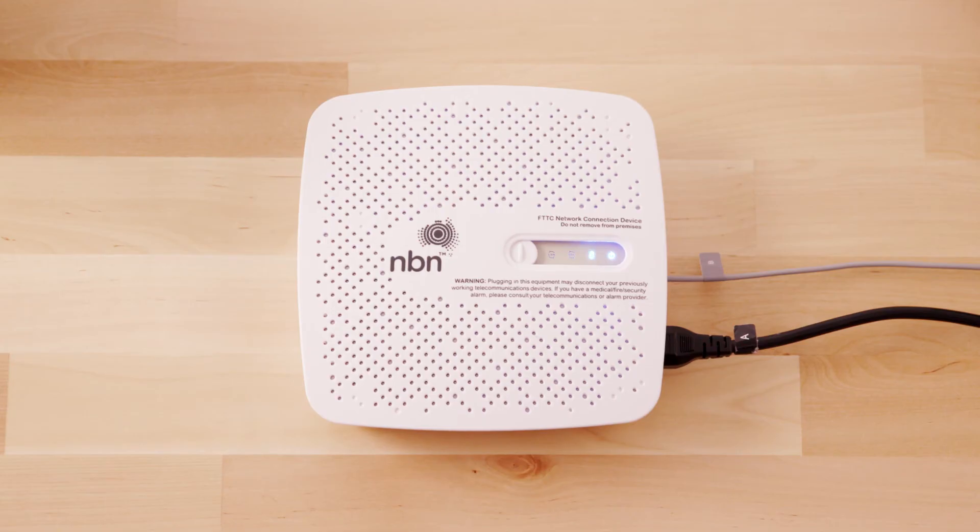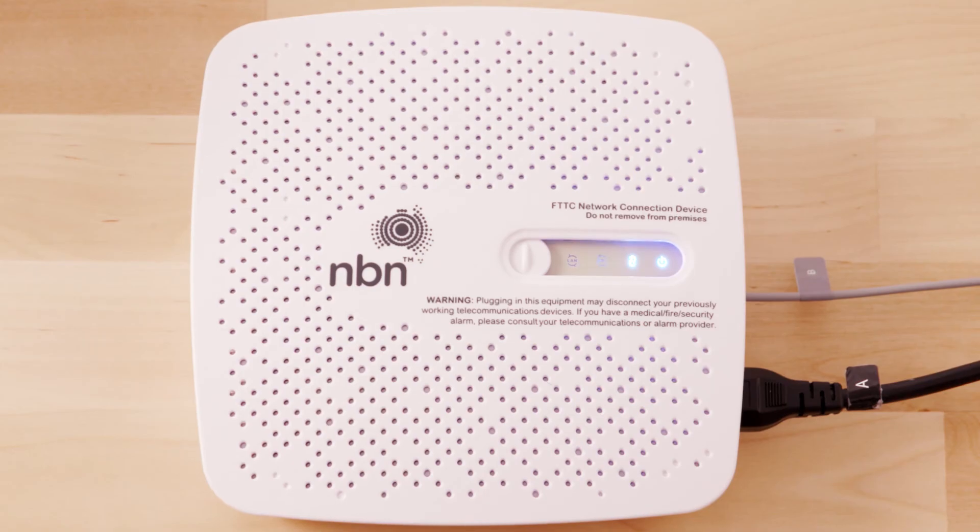Wait for the connection light and broadband light on the top of the device to turn solid blue. This may take up to 15 minutes. Do not unplug the device during this time.